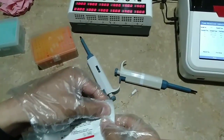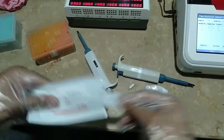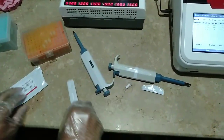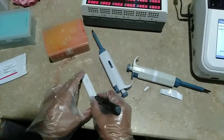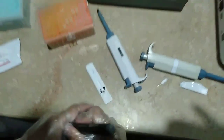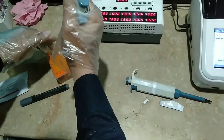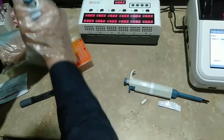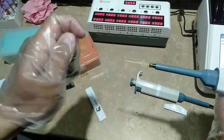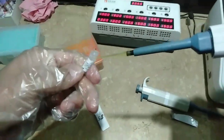Now after that, we will take out the strip from its wrapper. This is the cassette — we can also call it a strip — so this is a troponin strip or cassette. Now we will label it with the patient ID. This is the patient ID. Then we will take 80 microlitre — remember, 80 microlitre — from this buffer that contains our 20 microlitre of serum as we mixed it.